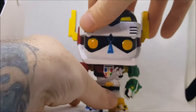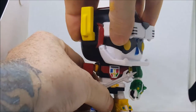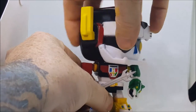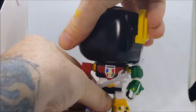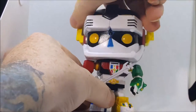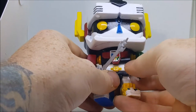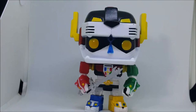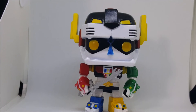When you first get this guy, his head is pretty stiff, but it will eventually turn side to side all the way around. Because of the square body and the fact that he doesn't really have a neck, it does make it a little bit tough. He is the same size as all the other Funko Pops.